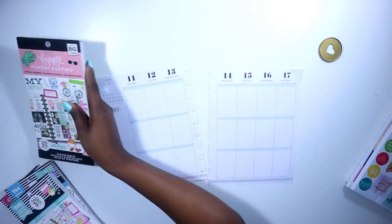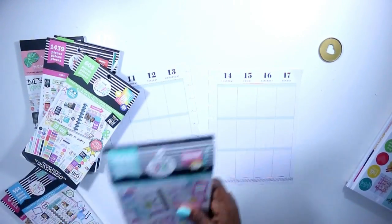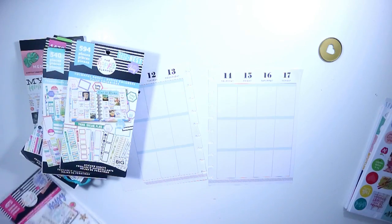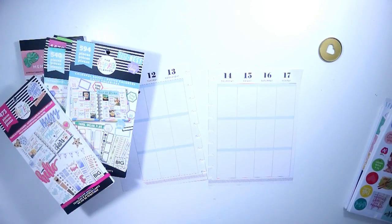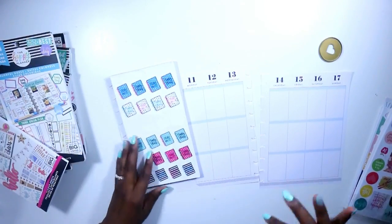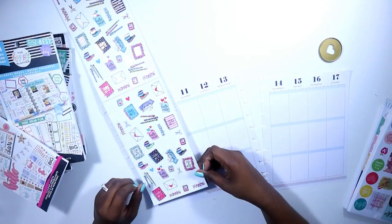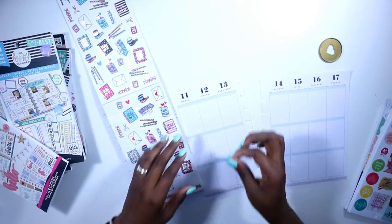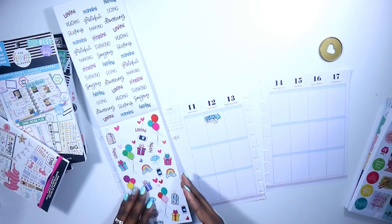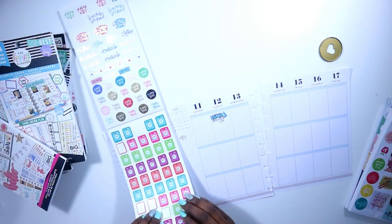I am pulling out quite a few sticker books because I was really unsure of what I wanted to do. I pulled out the Happy Memory Keeping the Faith planner, the faith sticker book, mom, gold star quotes, watercolor productivity, the colorful boxes, the glitter sticker book, and then I pulled out my DIY slip-in sticker book that I did with the tiny sticker book. If you guys want to know how I did this, I have a tutorial that is also live on my channel.